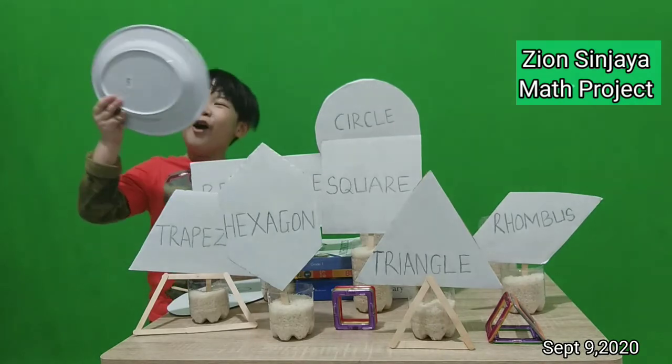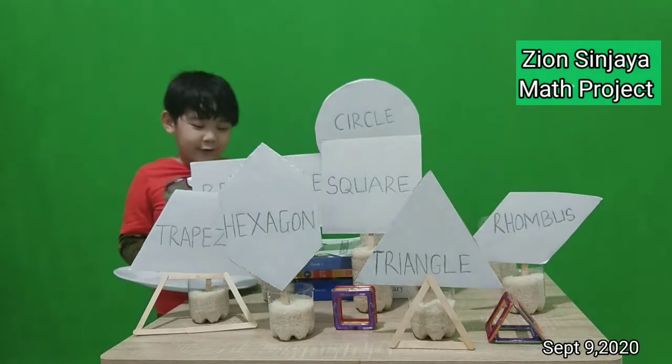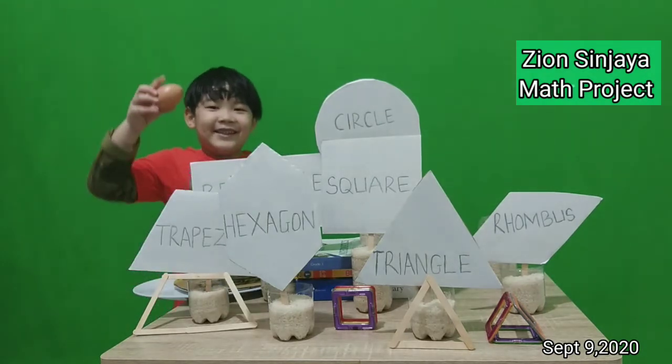It's oval. And also my kind of egg — also egg. Look.